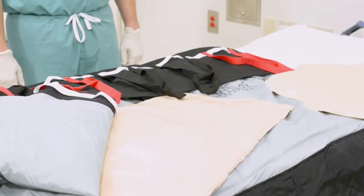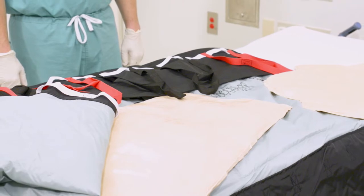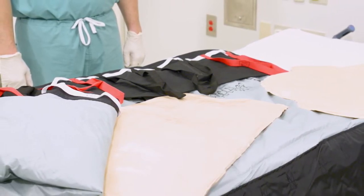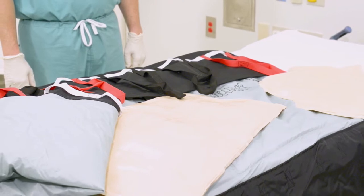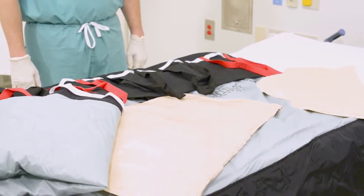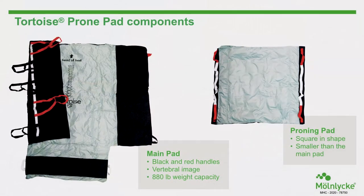The components of the system include the proning pad, two fluidized positioners — one for the body and one for the head — and the Tortoise Turning and Repositioning Pad. The proning pad is square in shape and is the smaller of the two pads. Let's take a closer look at the pad components of the Tortoise Prone System.